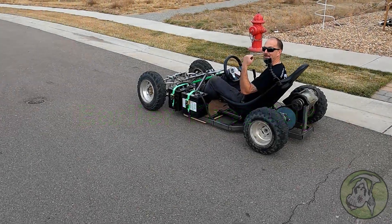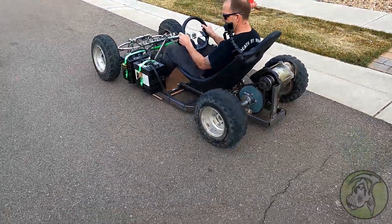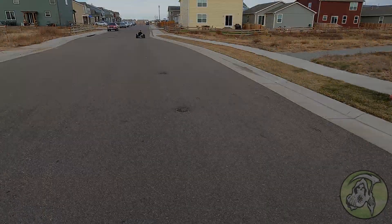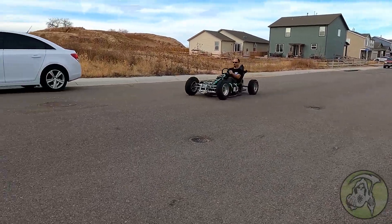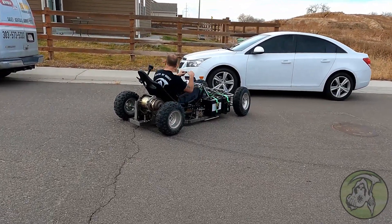All right, first attempt at the new sprocket here we go. Look — new sprocket, monster, it's touchy. Okay, don't kill yourself. Whoa — oh, something happened.